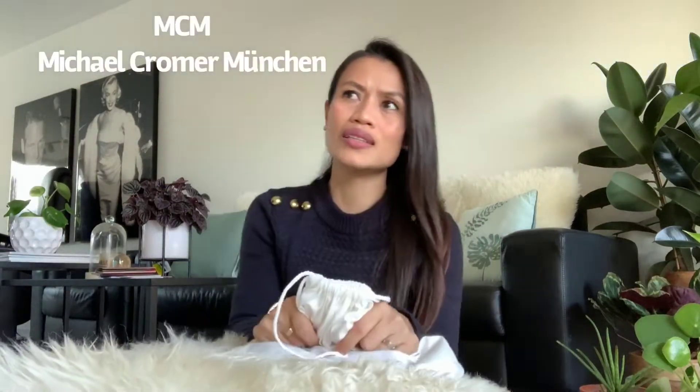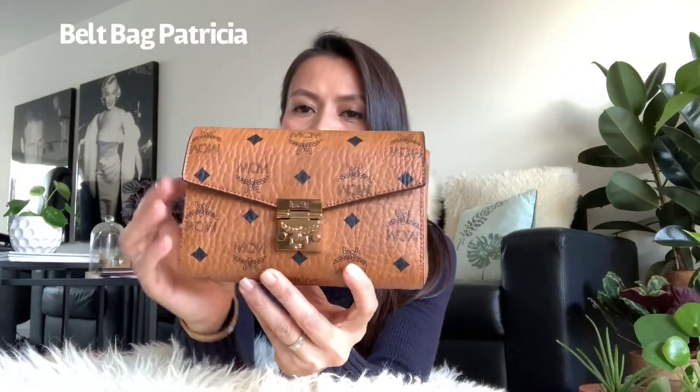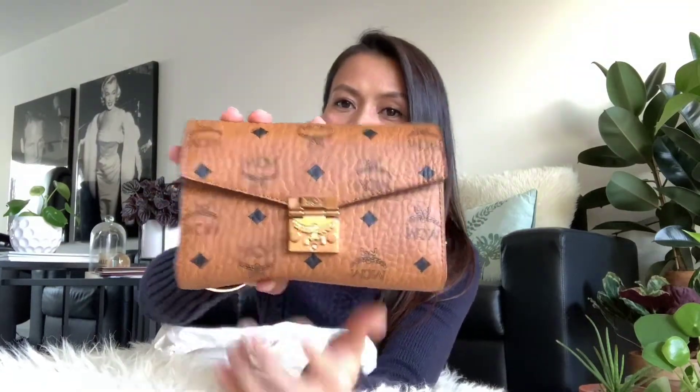MCM stands for Michael Kromer München — it's a German brand. I think a lot of people don't like MCM, but I find it nice. I like the structure. Especially this one; this one is really cute. This is the perfect size for my petite frame.